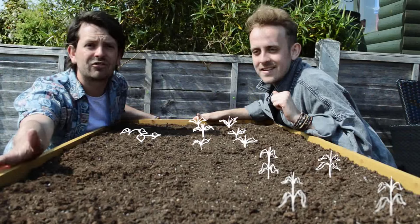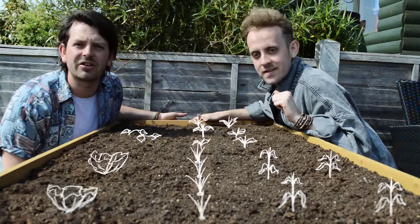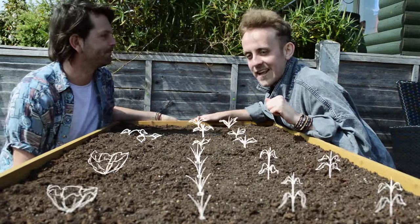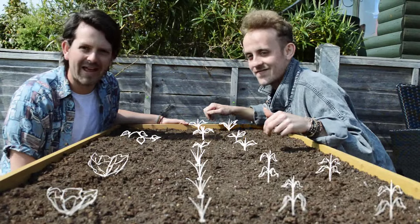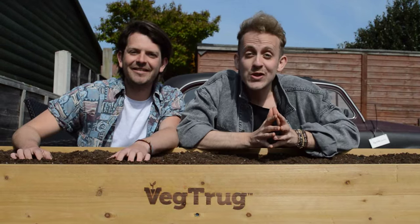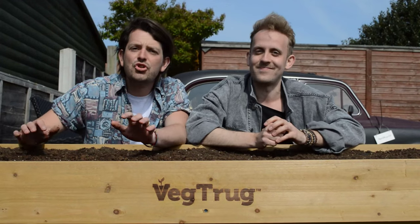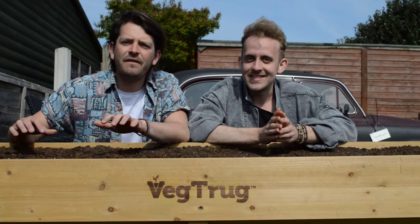Down here we're going to put our salad crop and then straight down the middle we're going to sow carrots. It's really going to use that V shape of the VegTrug and that deep trough. Lee, I think you'll agree — I'm totally digging what we're growing here. So there we have it. We're ready to go from seed to sunset with our VegTrug. Join us in our next episode where we'll be sowing and growing our veg.